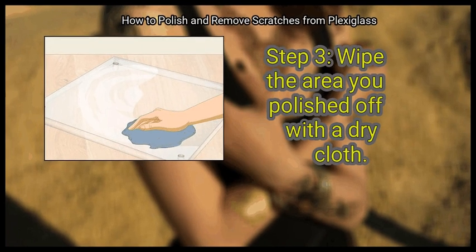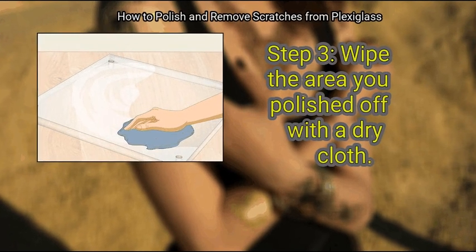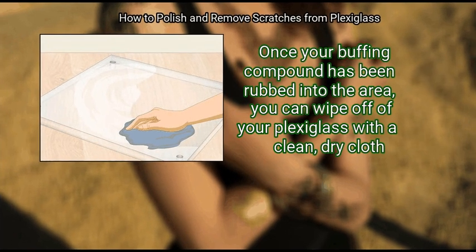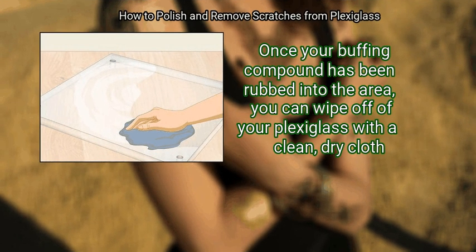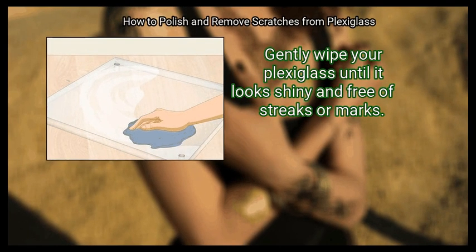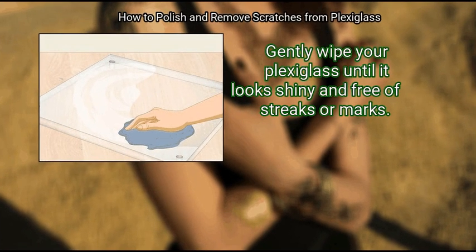Finally, wipe the polished area off with a dry cloth. Once your buffing compound has been rubbed into the area, wipe it off your Plexiglass with a clean, dry cloth. Gently wipe your Plexiglass until it looks shiny and free of streaks or marks.